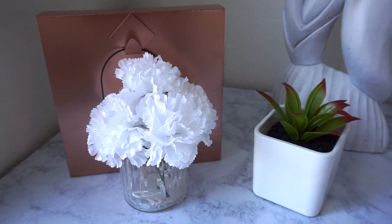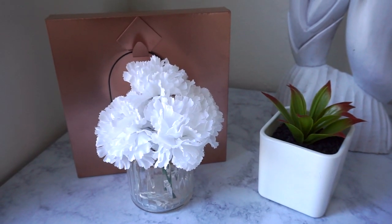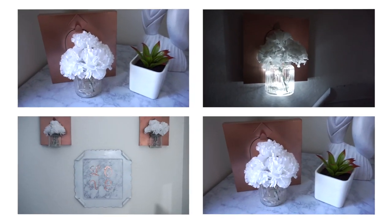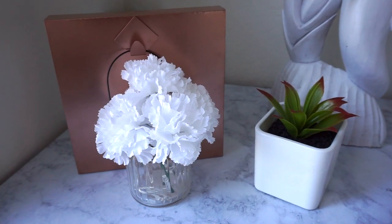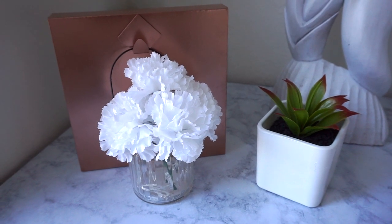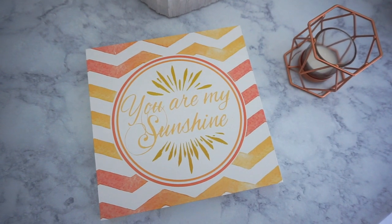Hi everyone! Today's video is going to be a DIY from the Dollar Tree. It's going to be a really cute, fun, and easy home decor project that I hope you all like. Let's get started!